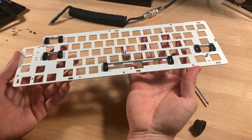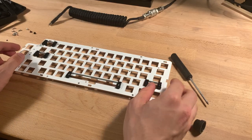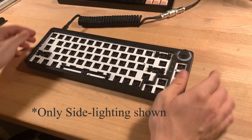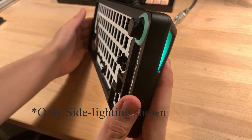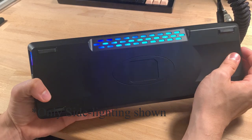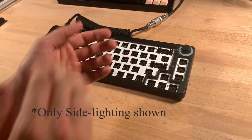Now let's put this back together and test out that RGB. Here's how it looks in the dark. Due to the north-facing switches, I plan on turning off the main RGB and primarily using the side lighting, because with north-facing switches and my choice of keycaps, the main RGB just won't look good and won't shine through. This keyboard has only eight lighting modes — six being static colors and two being breathing effects at different speeds.